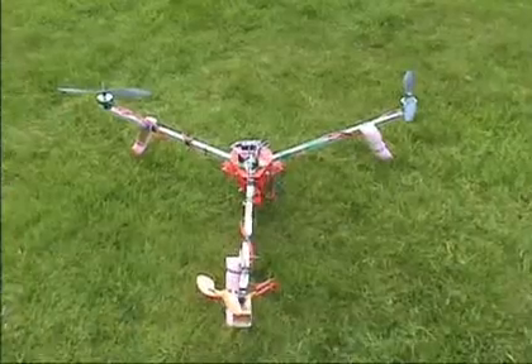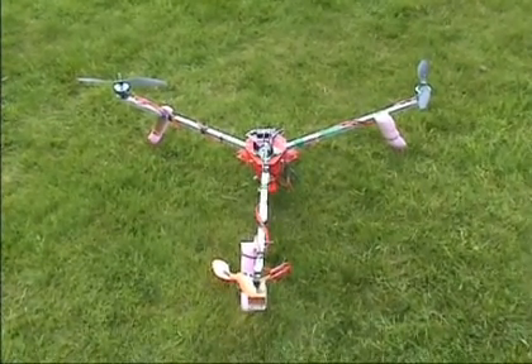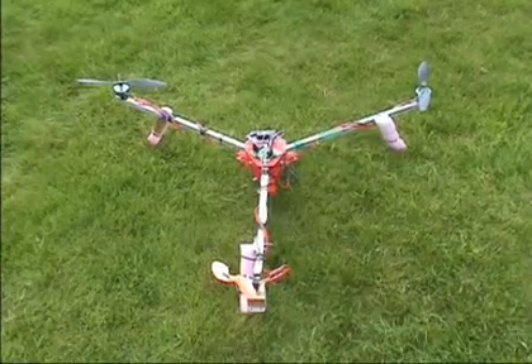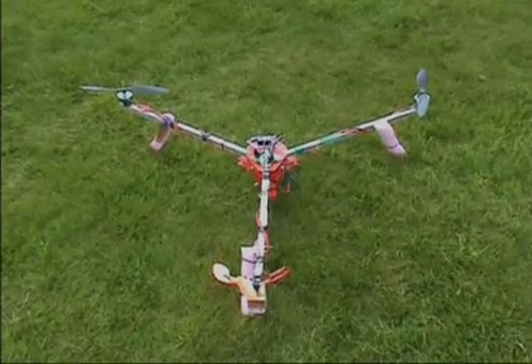Oh, well done. That's it guys — story of my life, flip-flop. Maybe I should have built a quadcopter. Anyway, thanks again guys, any help appreciated.